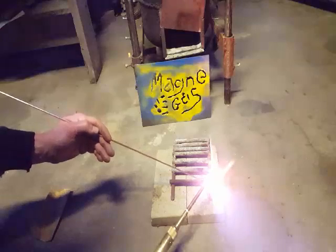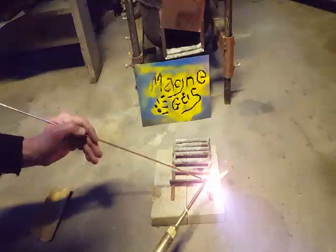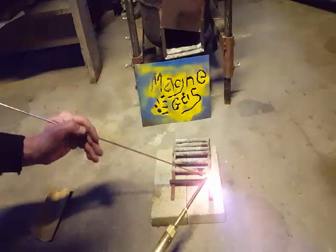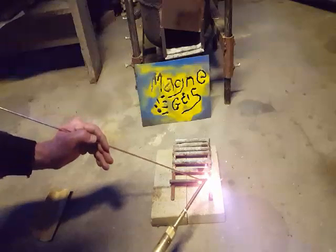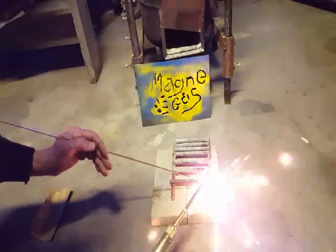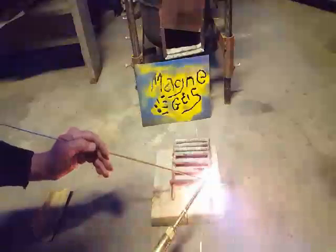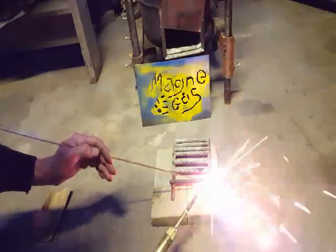I'm heating up both the sides here. The bottom one — I can see some puddle happening. At the top I'm getting a little puddle too, and now I'm going to just feed the rod. This might be the first time I've tried welding stainless. I'm just using a regular rod — it's not a stainless rod. I can look into that.